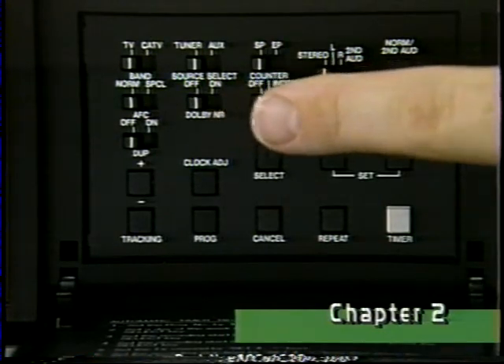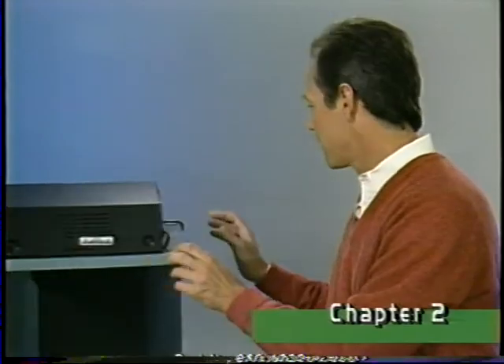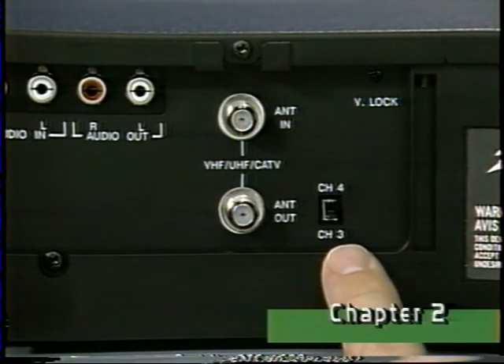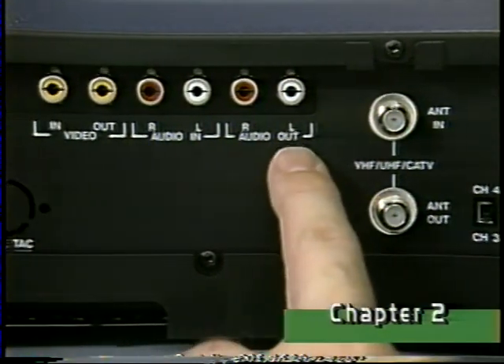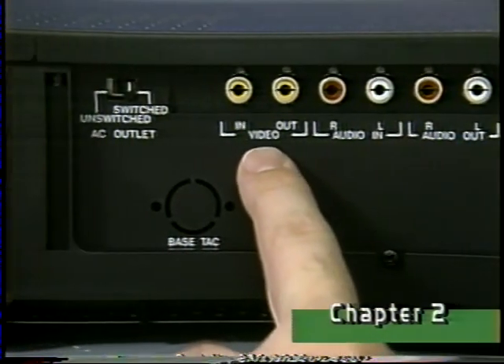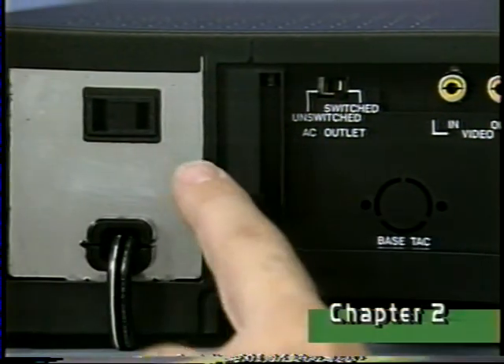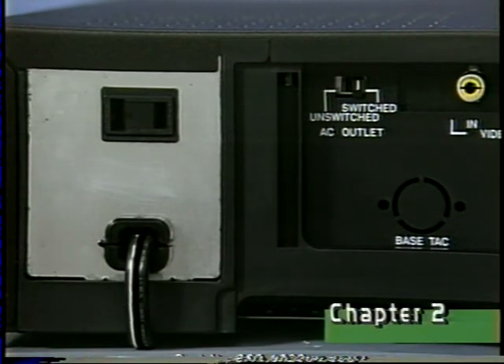For now, all switches should be set to the left. On the back are the channel output selector switch, the antenna connections, the audio and video input/output jacks, and a switched/unswitched AC outlet for auxiliary components such as an amplifier, tape deck, and so forth.